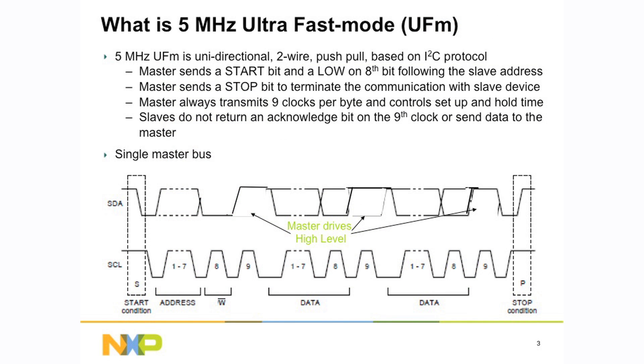With fast mode plus, we could only go to 1 megahertz and it was bi-directional communication, so it's normal I2C. For ultra-fast mode, this is really designed for applications where you're controlling LEDs — some LED controllers. You have some fairly complex patterns or you have a lot of devices on the bus and you want to have a faster throughput to these devices, but you don't want to read back from the devices.